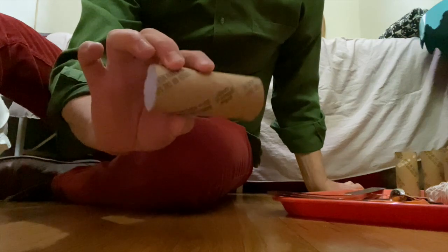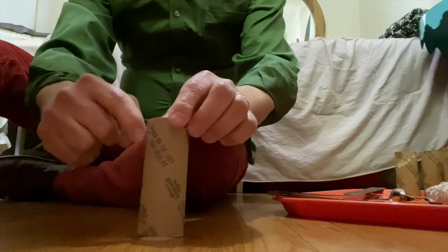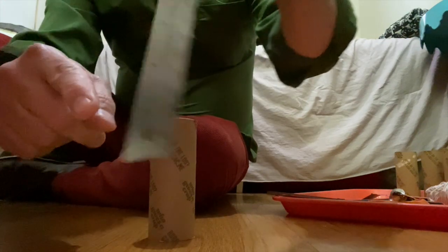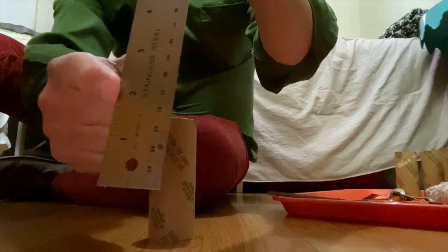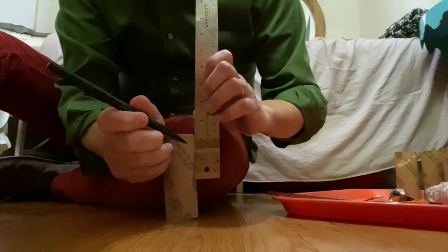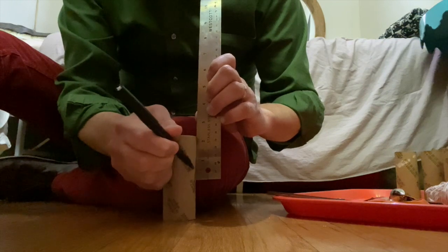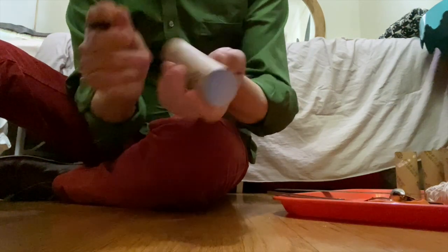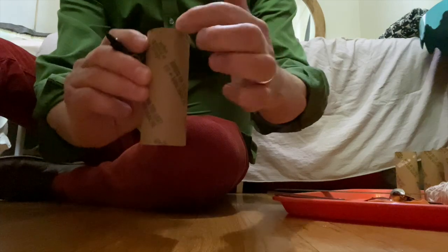Now we're going to take these toilet paper rolls and cut a slit down two inches. I'm going to measure two inches — there's the two, that's what we're going to measure — and use a pin to make a mark. We're going to cut to about there, and do the same thing across on the other side. So we'll have a slit on one side and a slit on the other side.